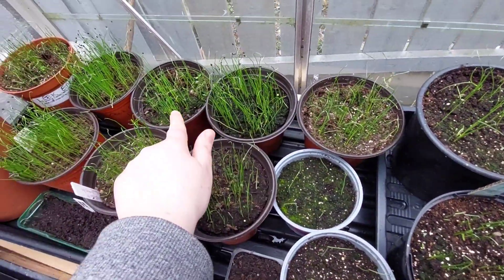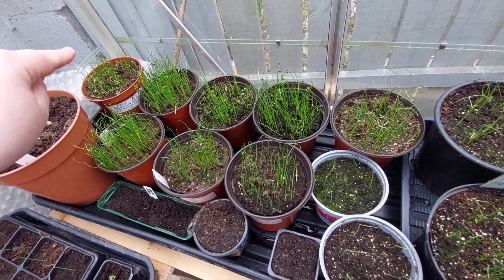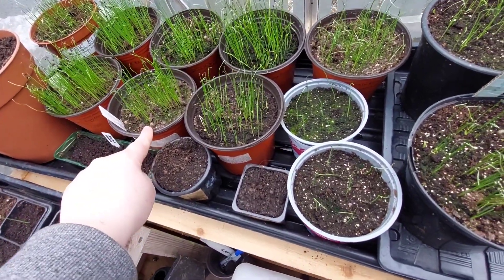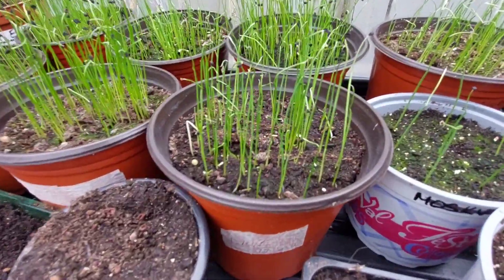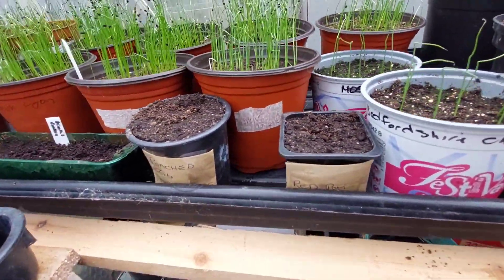I'm going to have lots of onions! I think these are Musselboro leeks. Over in the corner those are elephant leeks — they're my dad's. They were set off on the 17th of February.